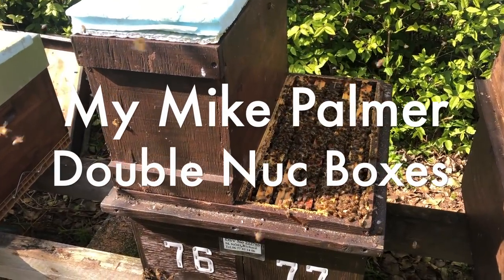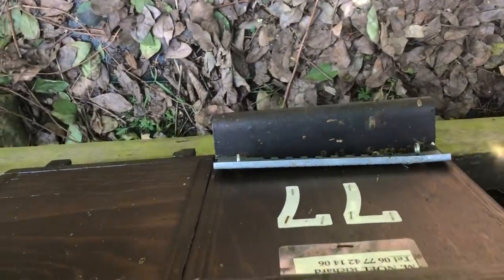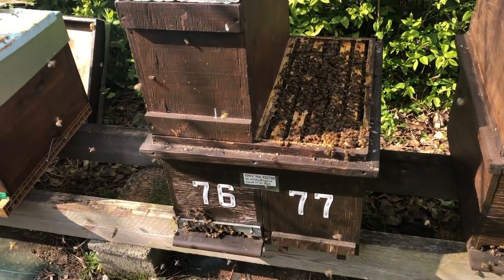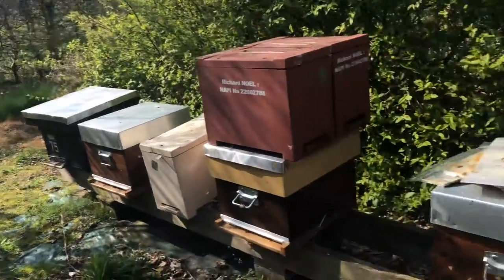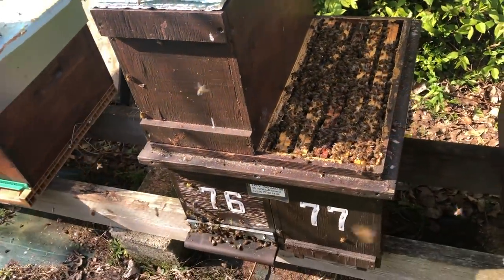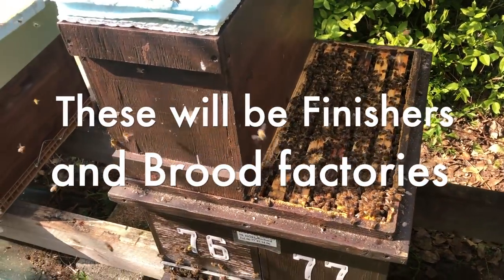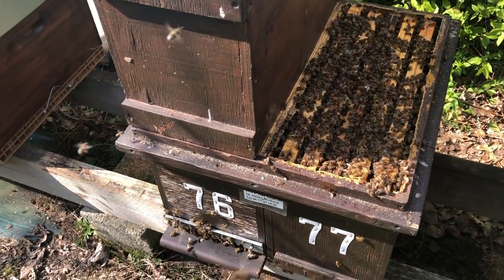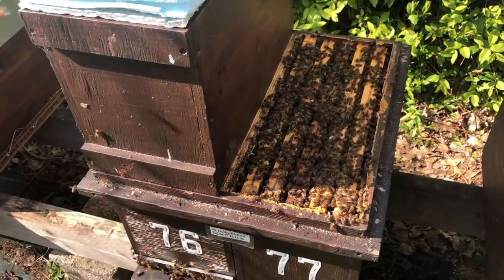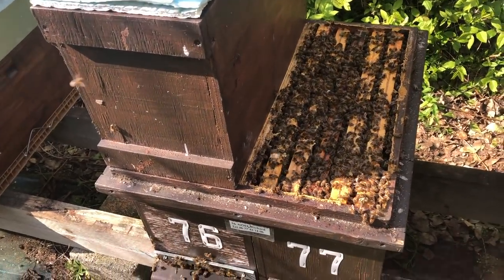These are my Michael Palmer style double nuke boxes — number 76 and 77, one entrance on each side. You can see how well they've overwintered — completely packed full. I've made a couple and whenever I've used them they've been great. We're going to five-over-five — this one's just had the extra storey added. They're dadant frames, which are bigger than Langstroth, so there's quite a bit of room. I can harvest brood from these as brood factories, use them as finishers with a queen excluder between the two, and regulate brood top and bottom.